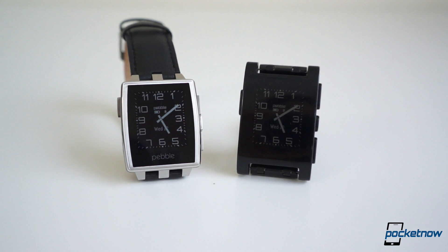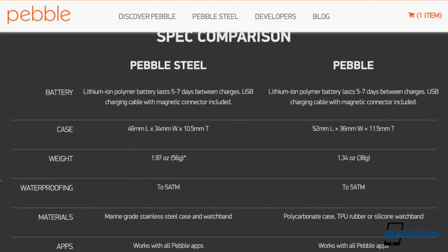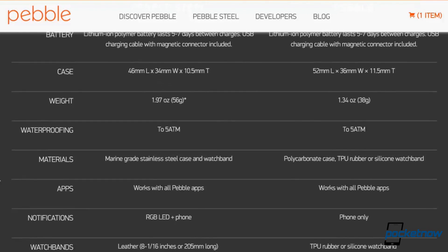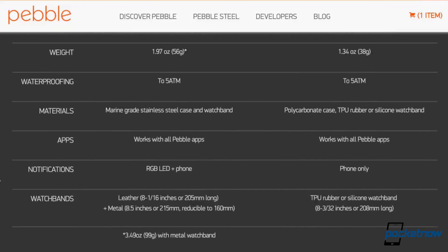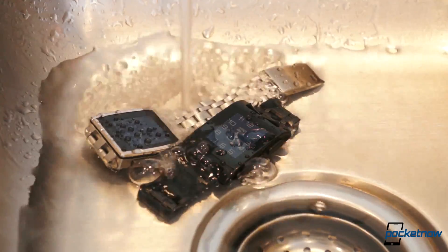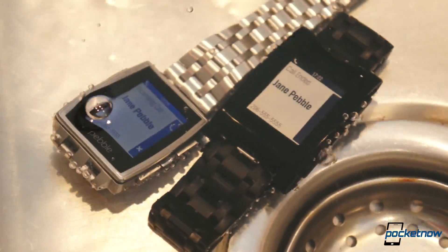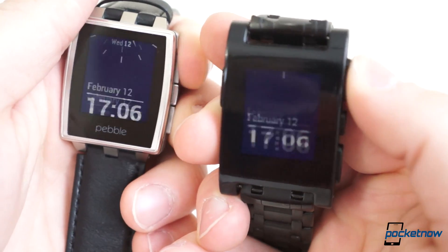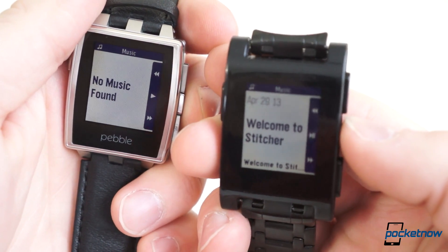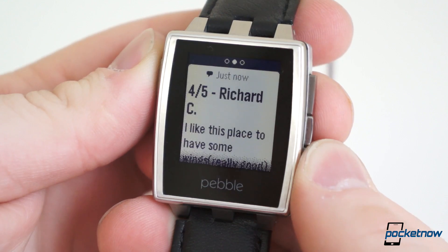Despite such vast external differences, they are practically identical on the inside. Both are powered by a 120MHz ARM Cortex M3 CPU, come with Bluetooth 4.0 low energy support, have a 130mAh battery, and come with a host of sensors. Both also come with a water resistance rating of 5 atmospheres, meaning it's okay to shower or even swim with either Pebble on. The displays are identical as well — a 1.26-inch display with a resolution of 144x168 pixels, with an LED backlight.